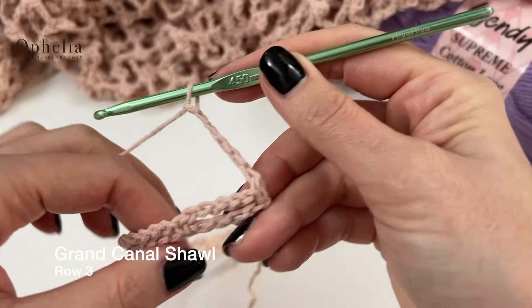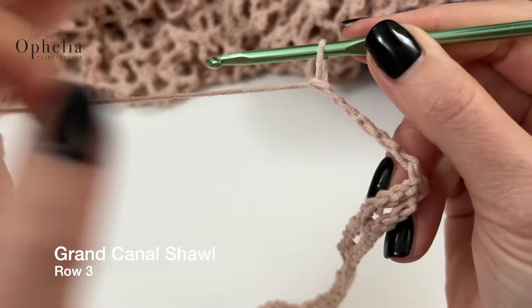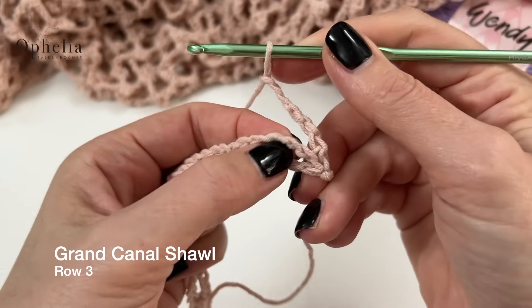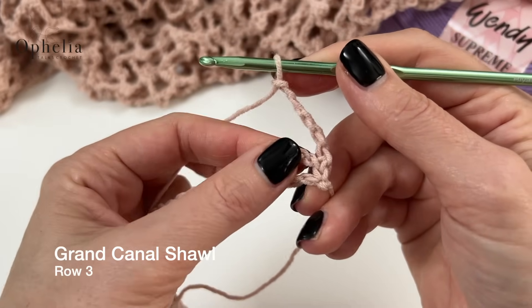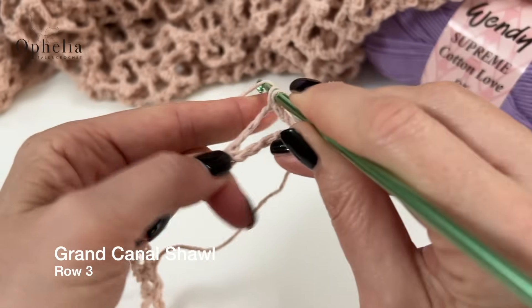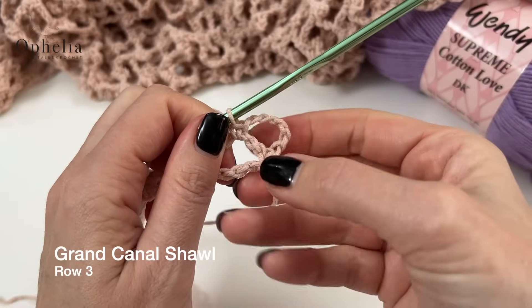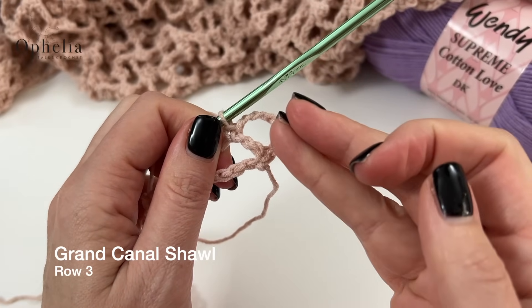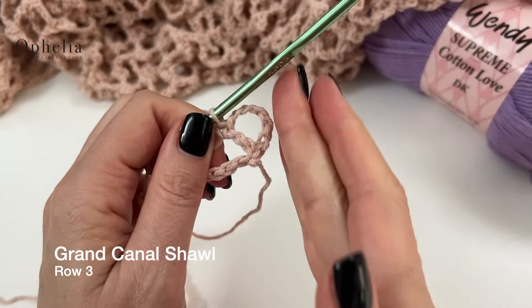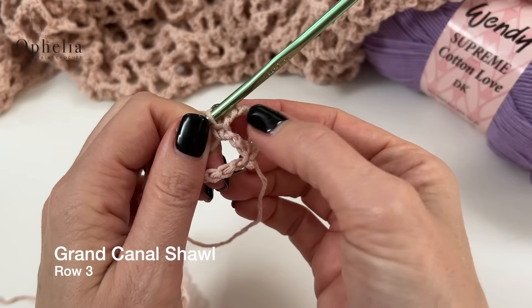You turn your work and you're going to find the first loop. You're going to go around the middle of the first loop and do a single crochet. This will create a straight edge here and we have started with half a loop.